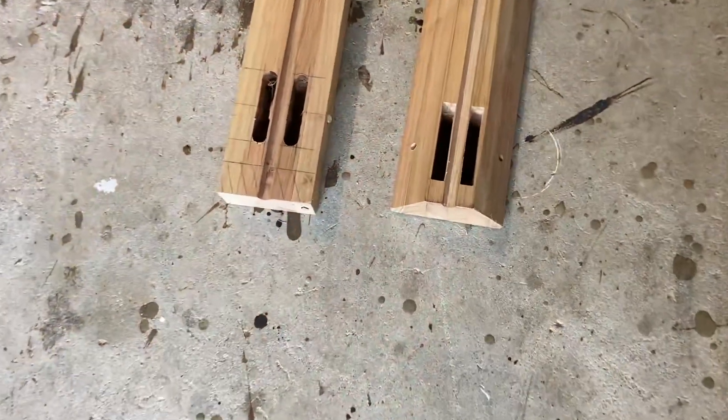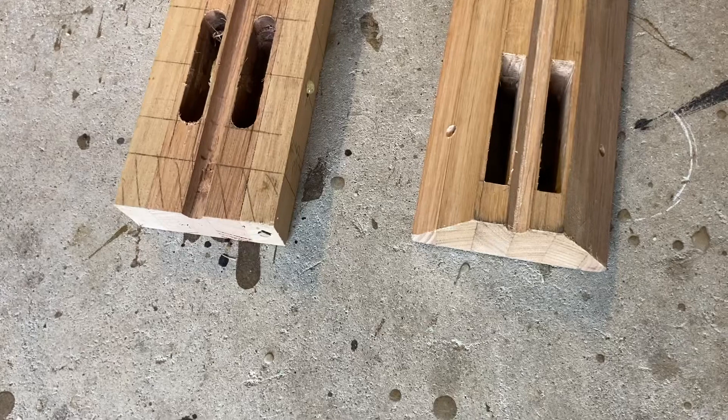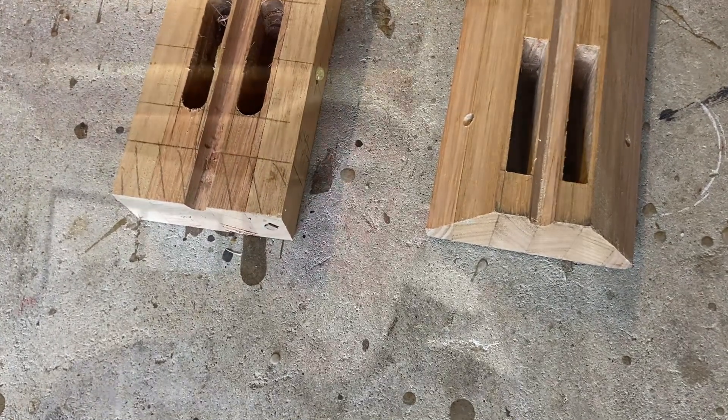I want this gun to have a lot of rubbers. If it has a lot of rubbers, it needs a lot of surface area on the outside of the stock for those rubbers to sit. I had to make a stock with a much larger surface area to fit what I wanted, and that's why I had a second stock. You can see the two stocks side by side — the one with tapers is the new one.